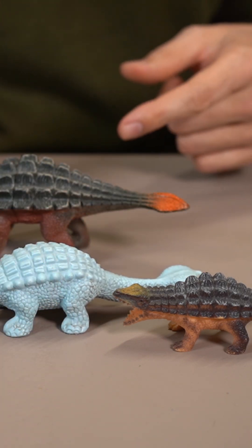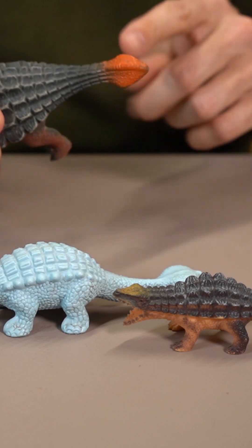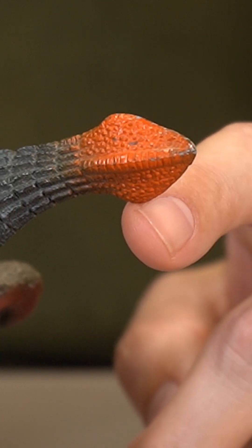I was intrigued by this toy because there actually is a specimen with a diamond-shaped club like this. It's from Mongolia; it was previously referred to Tarkia, though I think it's indeterminate right now.